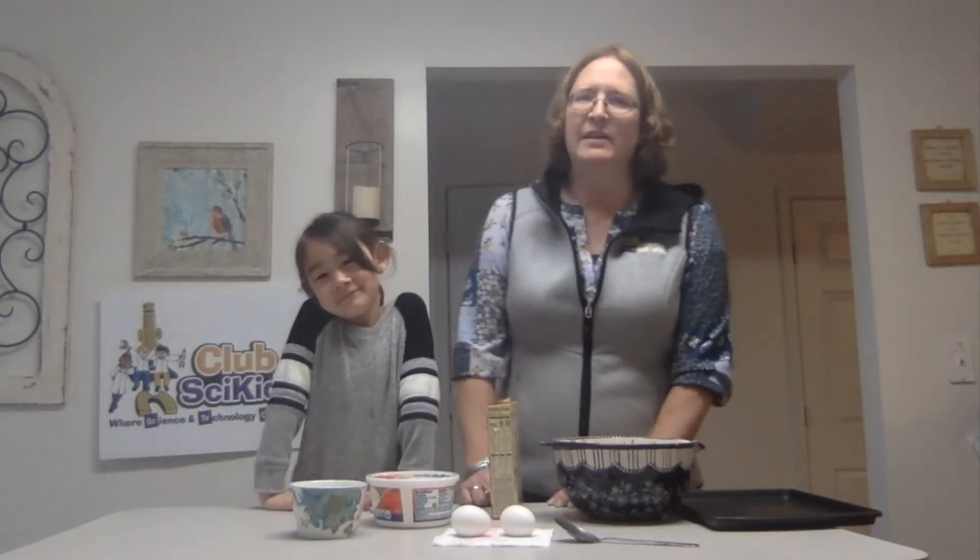Hello, Club SciKidz kids. This is Andrea again, and this is my assistant Claire. What we're going to be doing now is we're going to be making lemon burst cookies. This morning we did science with lemons. Today, we are cooking with lemons.